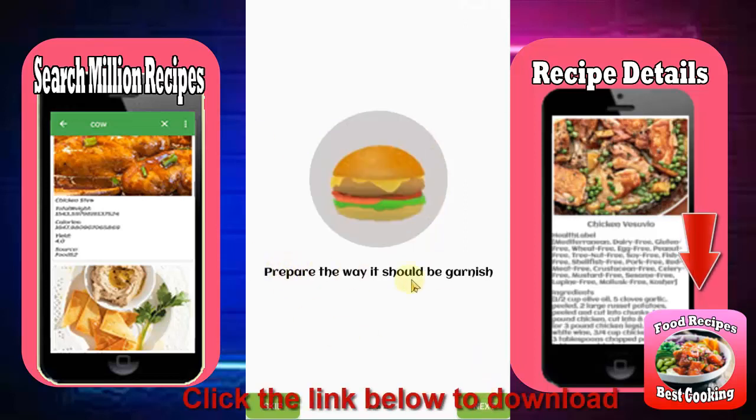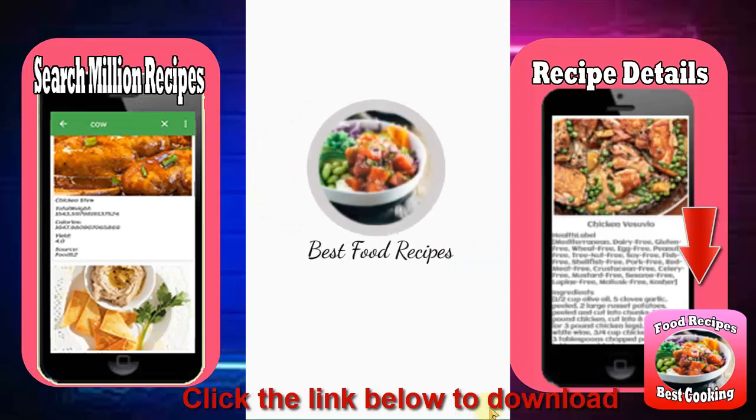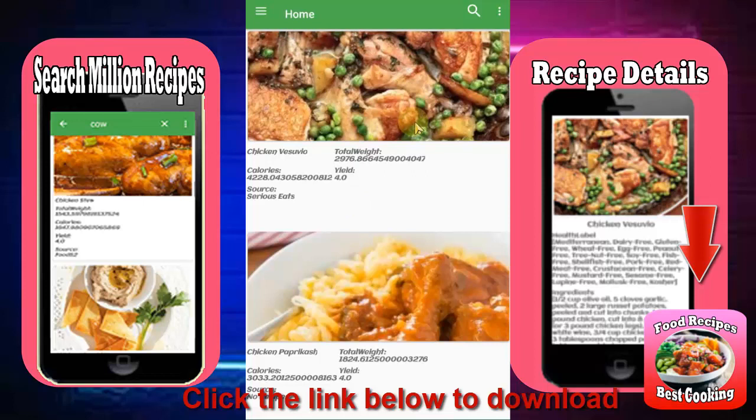Clear out your fridge and use up leftovers easily by searching for recipes based on your ingredients. Want a recipe with pasta, chicken, and broccoli? Type all of your ingredients into the search bar and find variations on your favorite dishes.